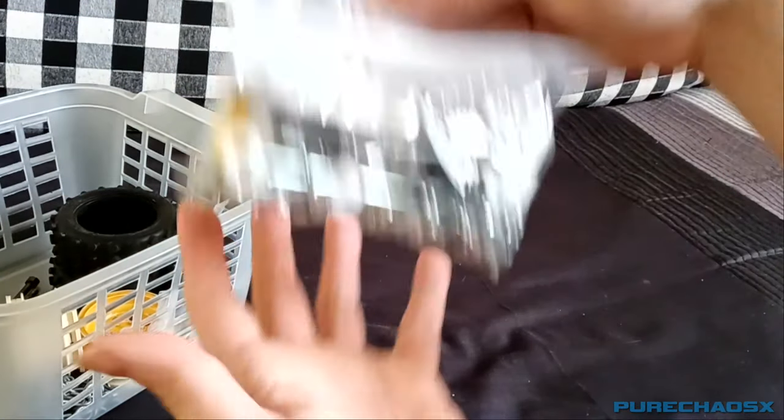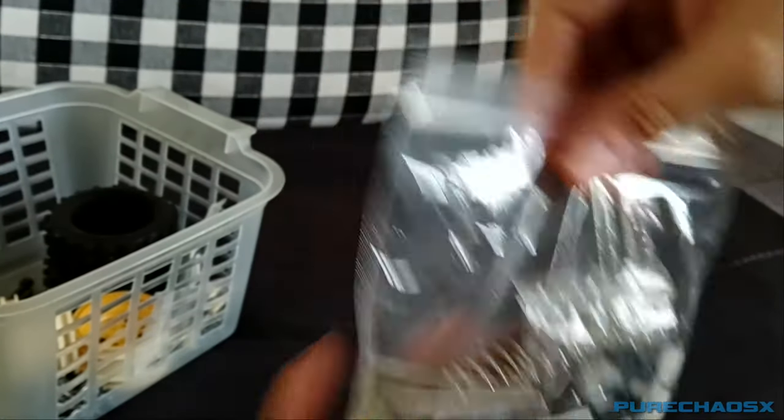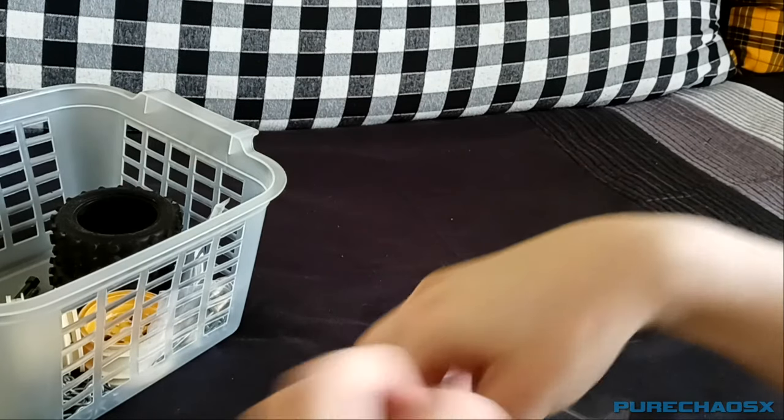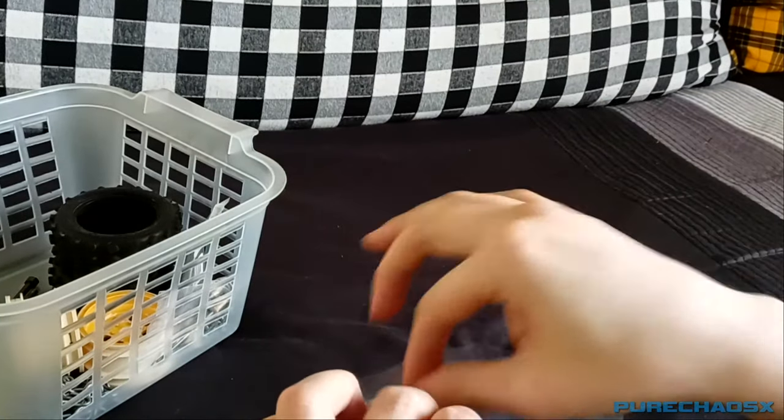Here's the bag of bits that I haven't used yet. Actually, should I put the wheelie bar on the hopper? That'd be kind of interesting.